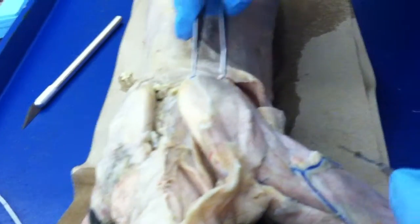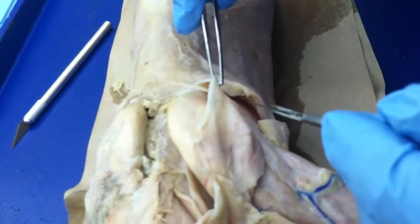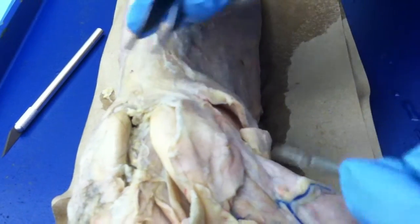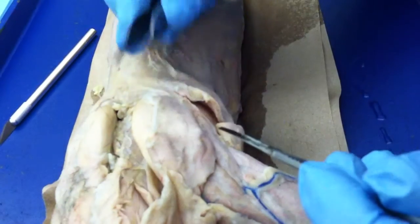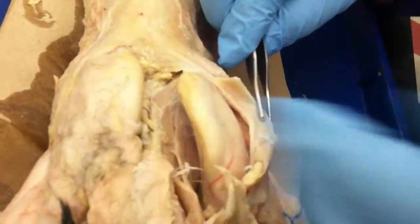Right over here is supraspinatus. And then of course this is clavotrapezius, acromiotrapezius, spinal trapezius. Here's supraspinatus, subscapularis on the inside — rubbing that — subscapularis.